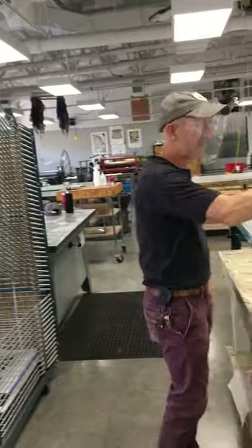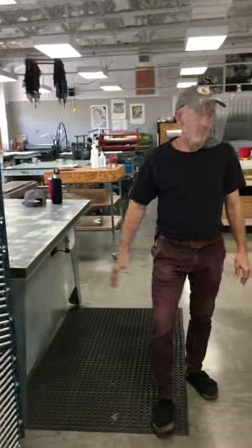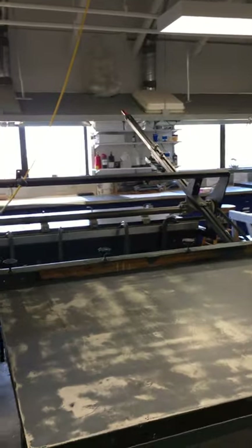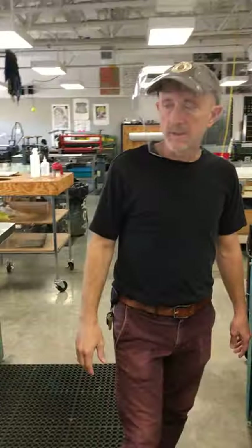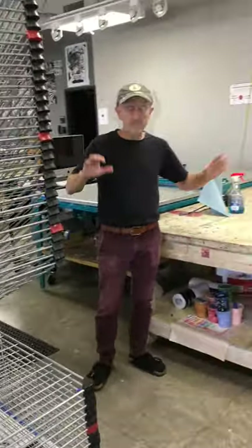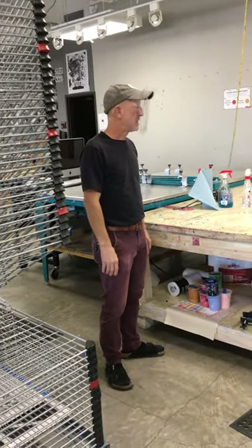There are nine vacuum tables for screen printing, plus an oversized tent with one iron back there — that's generally reserved for advanced students and faculty. These are drying racks; they are spaced throughout the room. We'll cover the drying rack rules later.